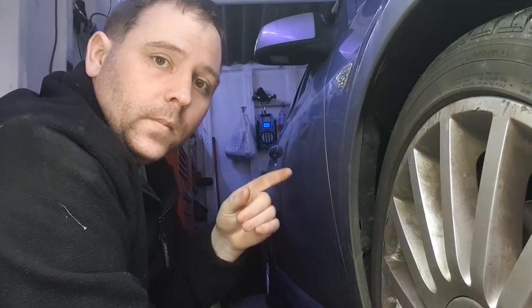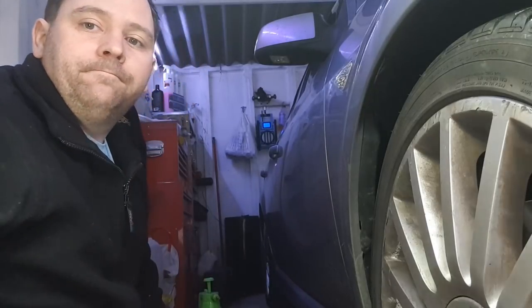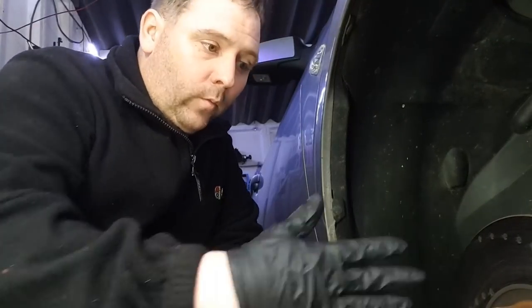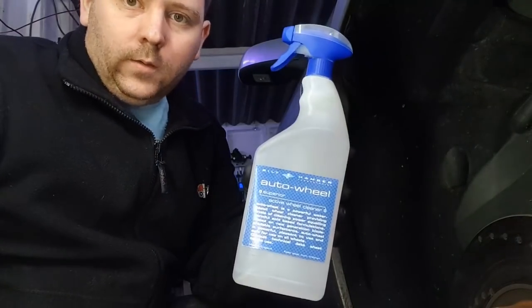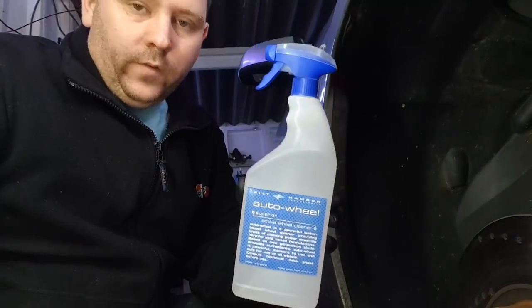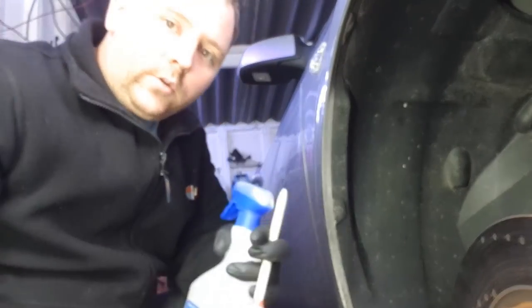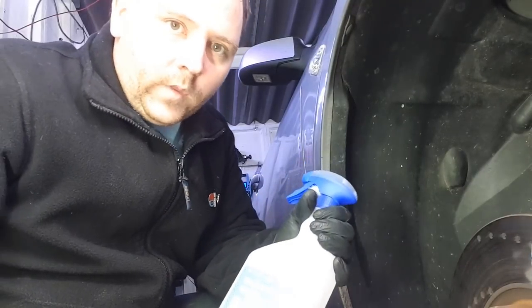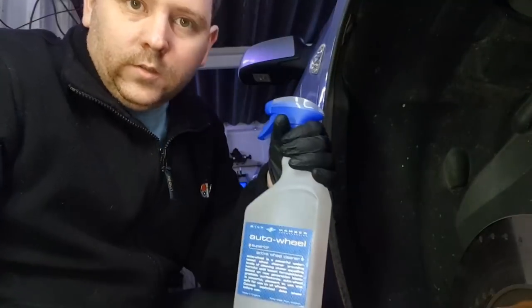First things first, get the car up in the air and get the wheel off so you can clean it thoroughly. With the wheel off and outside the garage I've got my Bilt Hamber ready to go, got my brush and gloves. What I'm going to do is spray it, leave it five minutes to work, and see what happens.